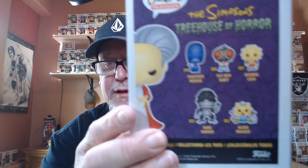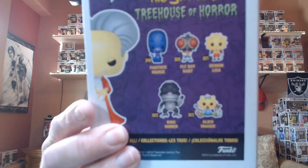Okay, this is a Simpsons Vampire Mr. Burns — Treehouse of Horror. You can see the collection there. This box is fine, nothing wrong with this box at all, looks mint. I don't know the value of those yet. This is a New York Comic Con Limited Edition sticker on it, which is always good.